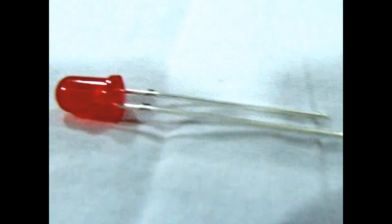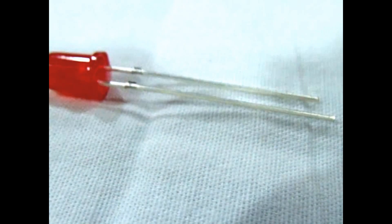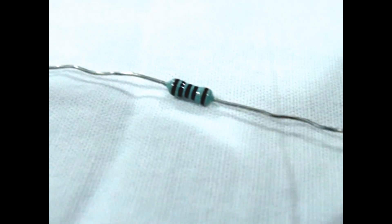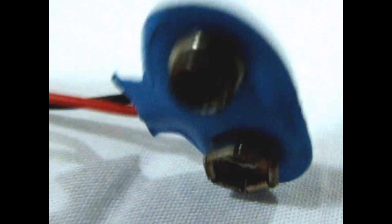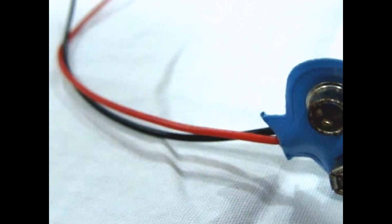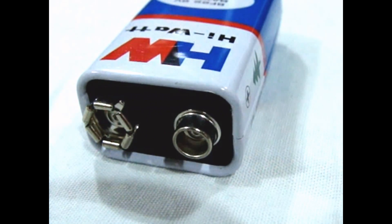Things you need: LED (Light Emitting Diode), 100K Ohm resistor, 9V battery clip, 9V battery, some wires, a glass, and the breadboard.